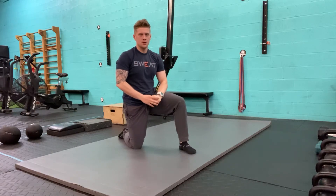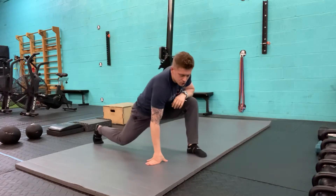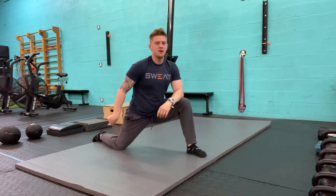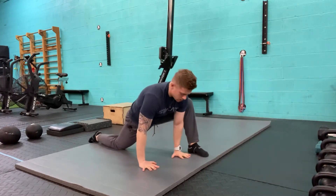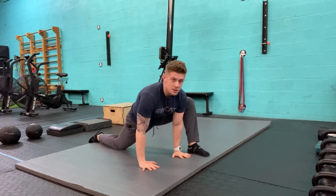This is our lizard pose. In lizard pose, I want to start in a deep lunge, with the back foot flat on the ground. From here, I can try doing my lizard with the palms on the ground.